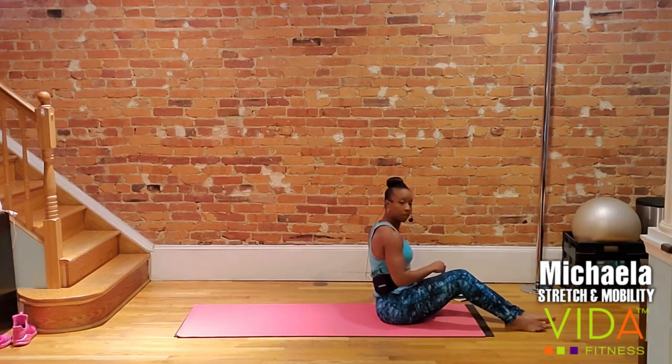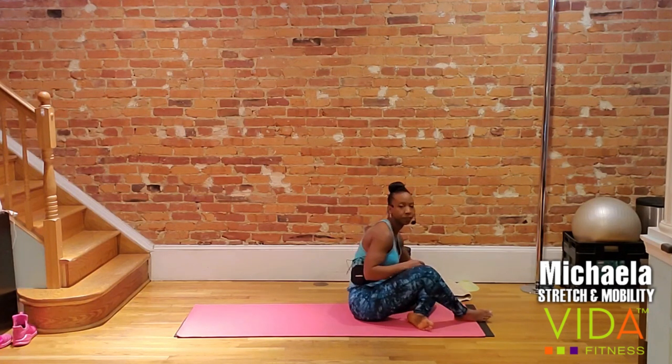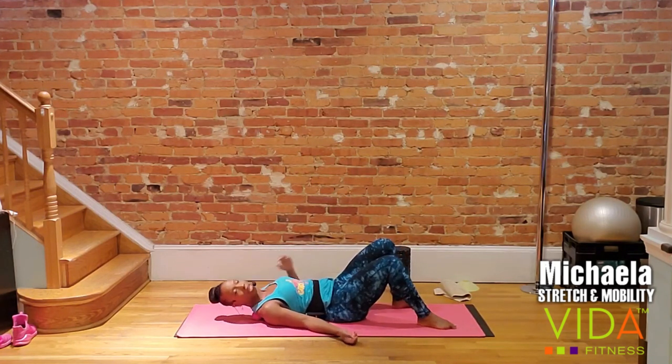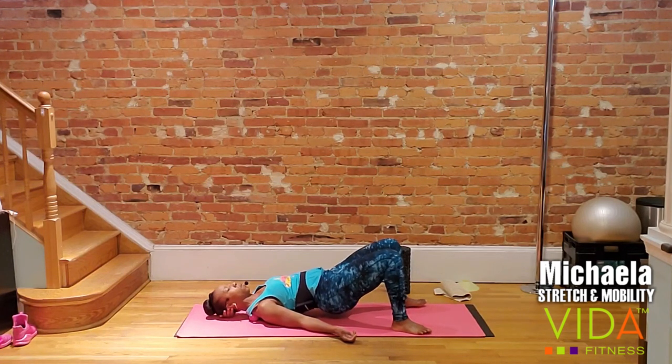If you don't have any devices, imagine someone giving you a massage and use your hands to dig into that area. In a few seconds, you're going to find one of those really good knots, raise your hips, and hold the position. Take a deep breath in — on your exhale, find something really good. Raise your hips and push the weight of your back into that ball, trying to release those knots.